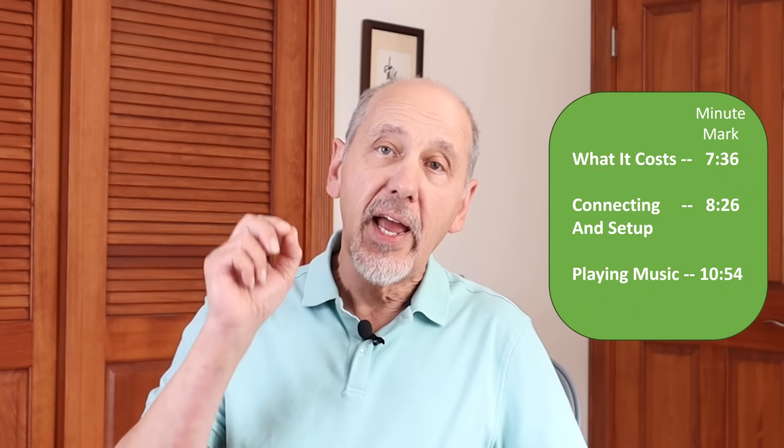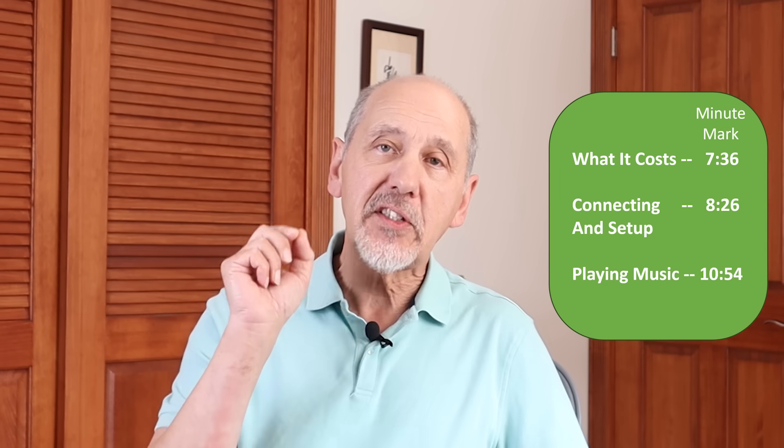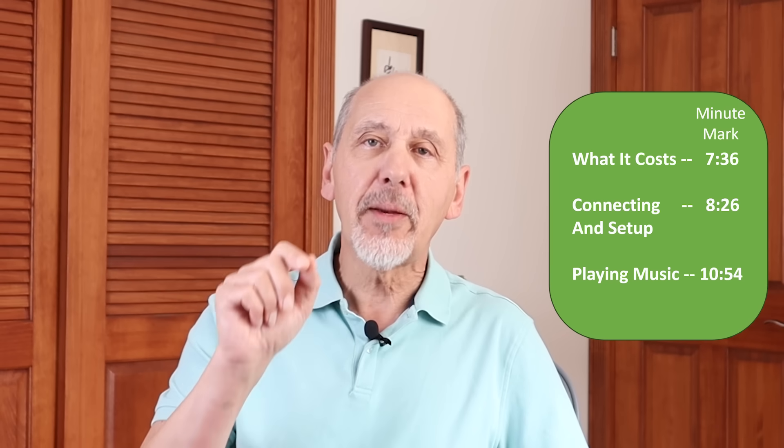The cheapskate music streamer that I'm about to show you sounds really good but costs a lot less than any other on the market today. The cheapskate streamer will take about six minutes to put together. If you just want to see how to set it up and use it, you can skip forward.